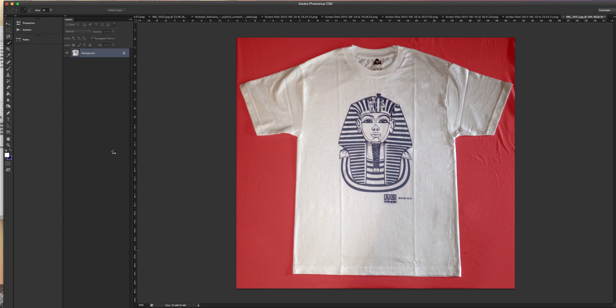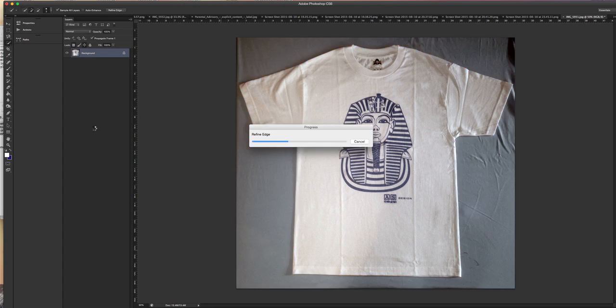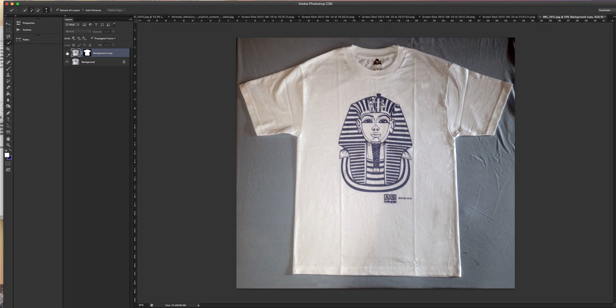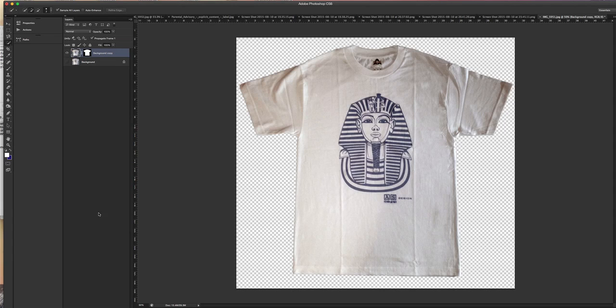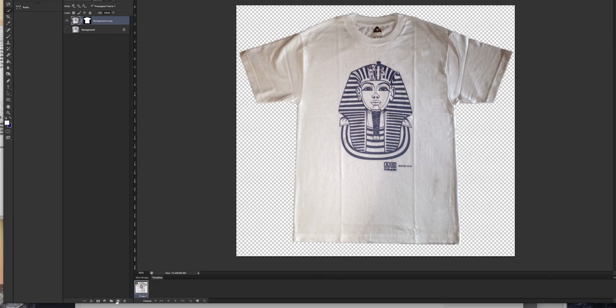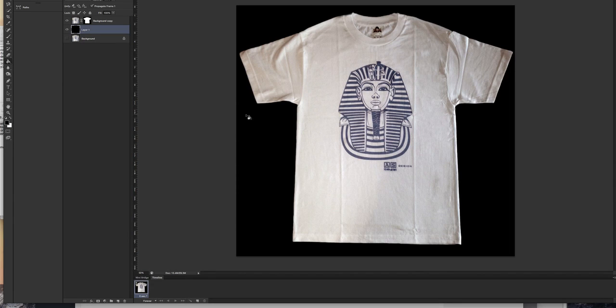If you don't do that, you'll just get a selection, and that might not work for you. What we have now is the original, and this is it without the background. If I go down here I will select a new layer, drag it down to the bottom of the mask, then choose my fill tool. I can fill it with any color I want — I'm going to fill it with black so that we have a nice black background.